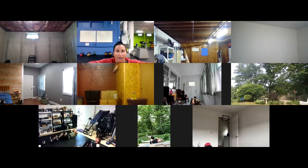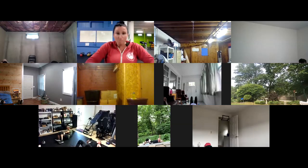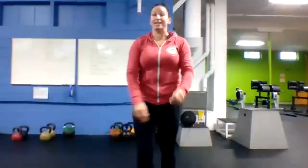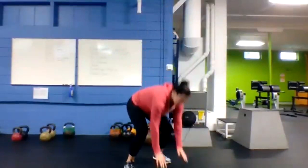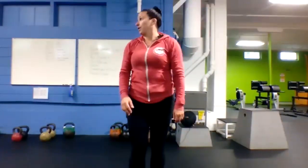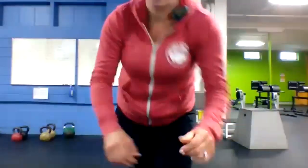Got it — rest. One round done! Back to the beginning, back to those squat thrusts. Hands on the mat, jump your feet back to the plank, stand all the way up on top. Three, two, one, here we go — squat thrusts! Jump all the way back, stand all the way up.